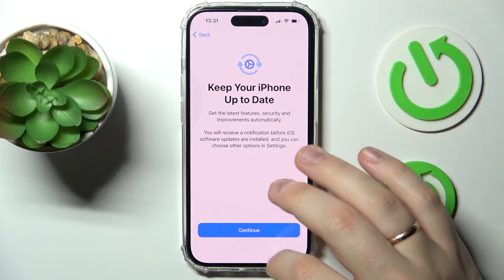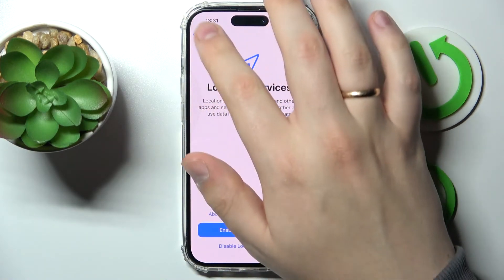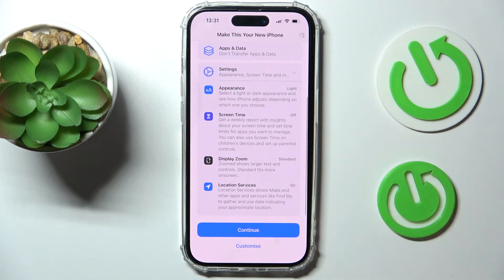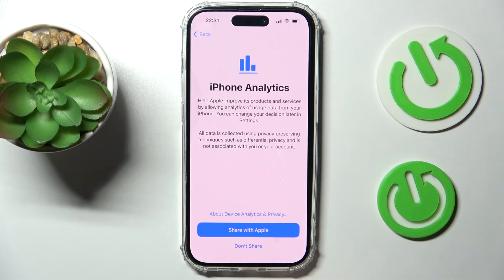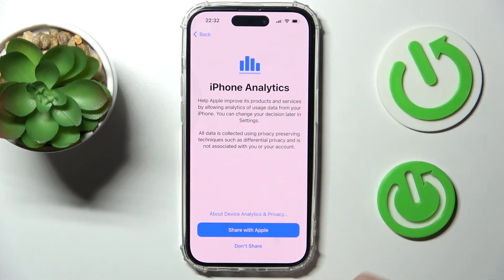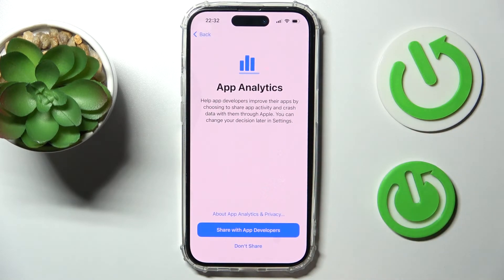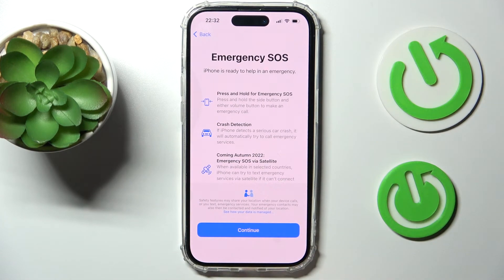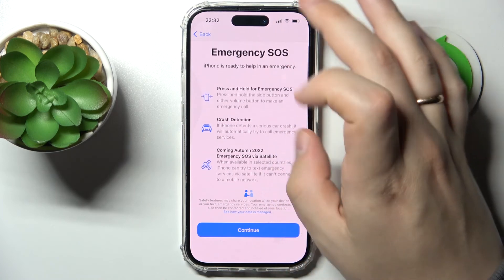You can either customize all of those settings right here or simply continue and do the customizations later. Then decide whether you want to share iPhone analytics with Apple, and separately, whether you'd like to share analytics with third-party app developers. I'll choose not to share with third-party developers.